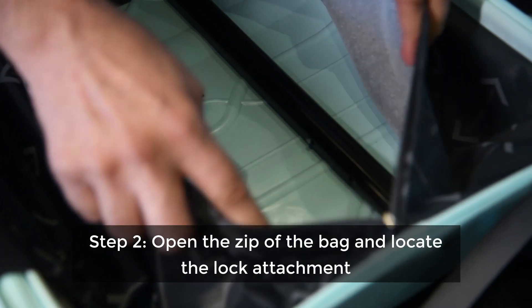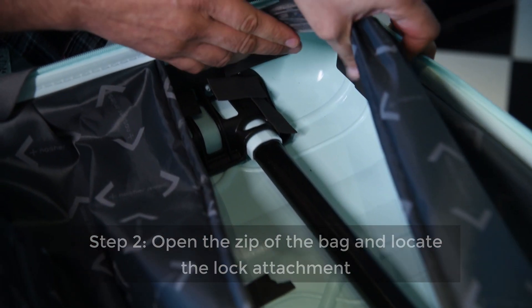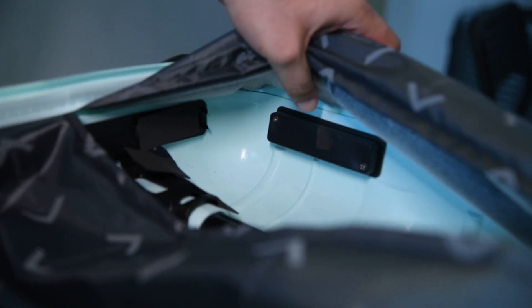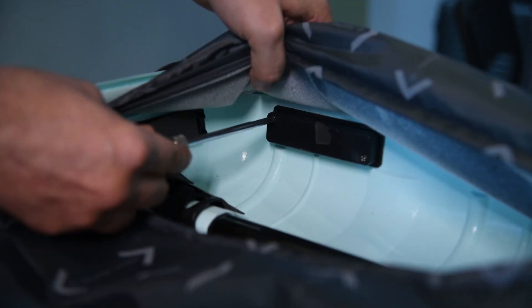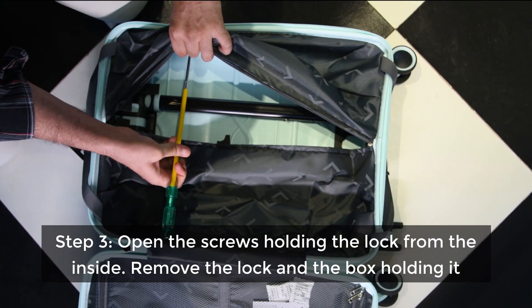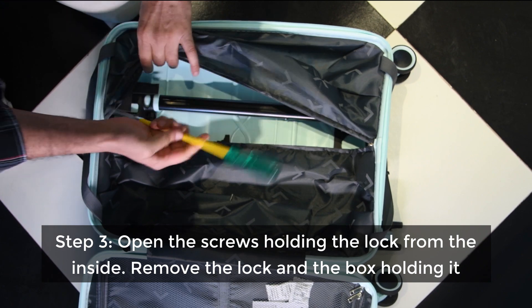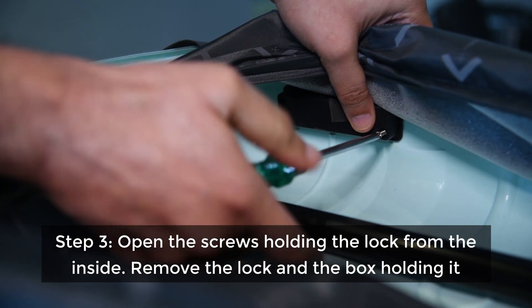Locate the lock attachment on the bag's back panel. A lock is attached with two screws on the diagonal side from the inside. With the help of a screwdriver, open the screws holding the lock from the inside. The lock from the outside and a small box holding the lock will be removed.